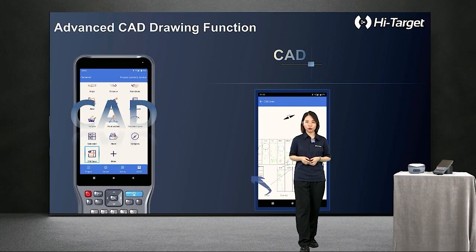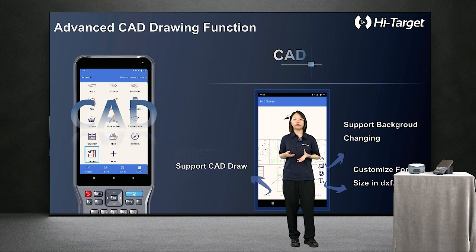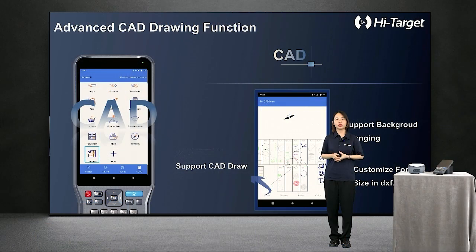When it comes to new functions in HiSurvey, the Advanced CAD Drawing function provides a more comprehensive range of CAD applications, with support for drawing and customizing content detail on the touch screen of the iHand 55 controller, assisting customers in making their measurement data application more user-friendly.